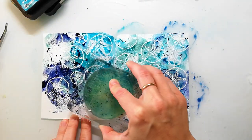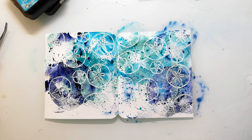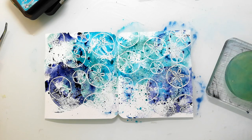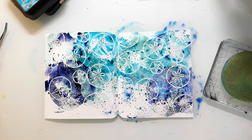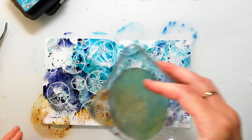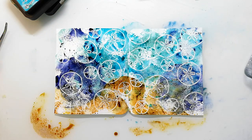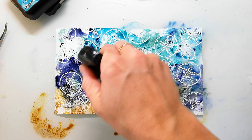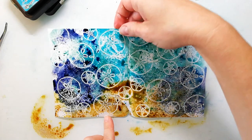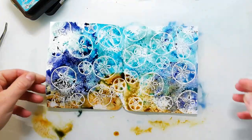I used Peacock Feathers and also Faded Jeans. I really loved how this background turned out with the embossing, and I should remind myself more often to use this enamel because I have it in tons of different colors and only full bottles of it since I normally don't use it. I'm spritzing the background again with a little bit of water and using a brush to spread some of the ink around.